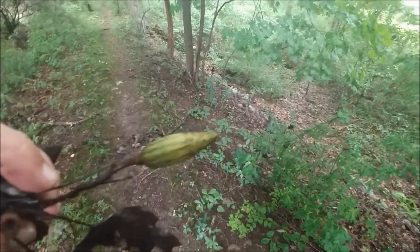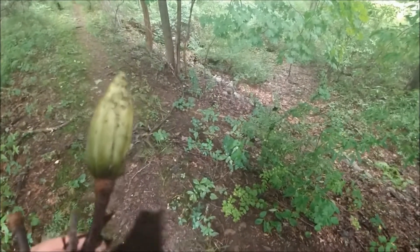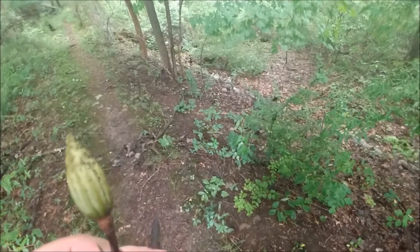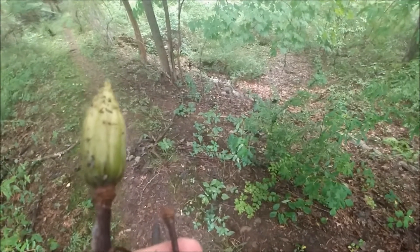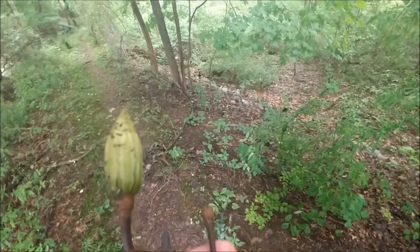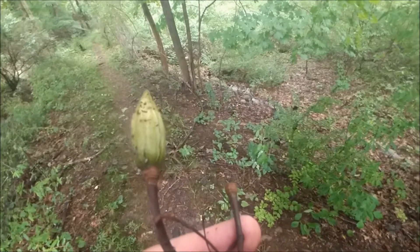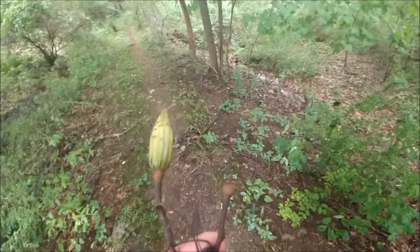This is the seed pod of the tulip tree. In time, this will open up and offer many types of winged seeds that will disperse from it, giving it a tulip shape before they disperse. As I mentioned on the Musconetcong Mountain walks, late summer and fall is the time that many trees are creating their seed pods or other structures to disperse their young into nature and spread their genetics across the environment.